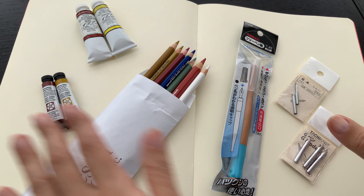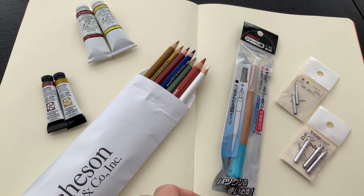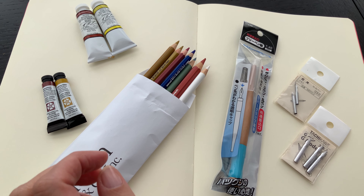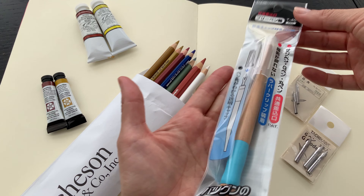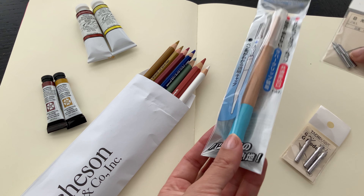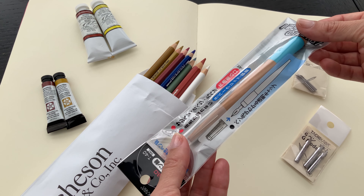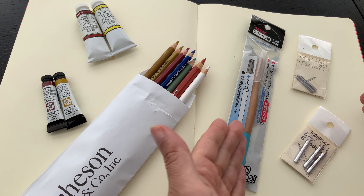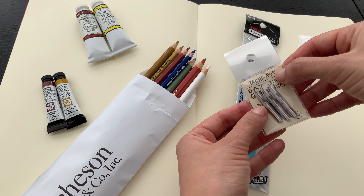So this is what I got at the Kensington Art Supply store here in Calgary, Alberta. I'll talk about these a little bit and then we'll do some swatching. The first thing I'm super excited about is these Japanese manga art pens — these Japanese manga nibs — and I also got a pen holder for the nibs.